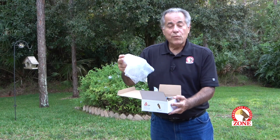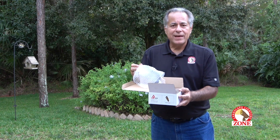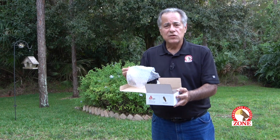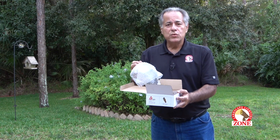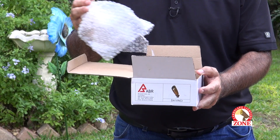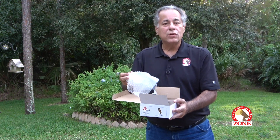Bring a trash bag. Break your trash down as you go along. Contain it in the trash bags and also the cases that the fixtures come in. It will allow you to not have to run after it — you can do it systematically and orderly.